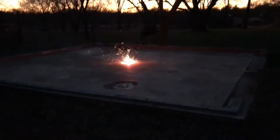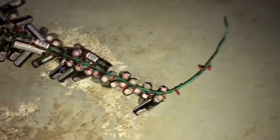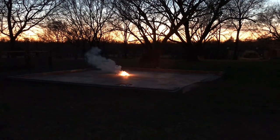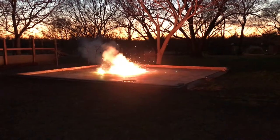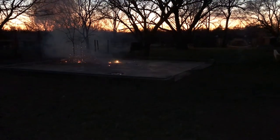Okay guys, here we go — we got the massive string of ground bloom flowers, so let's light it and see what it does. That was amazing, that was really bright!